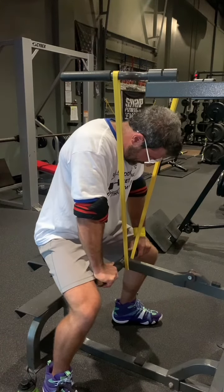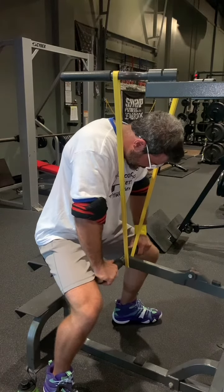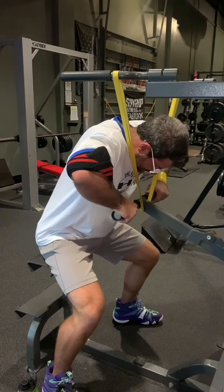The rep tempo and the stretch negative is up to you to make it as hard as possible. Come to a dead stop at the top as you see me doing here, then use a more controlled negative such as a three or four second count.